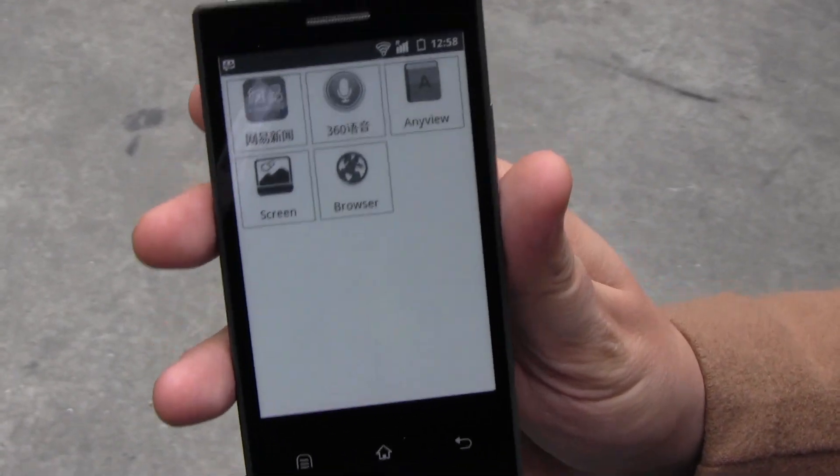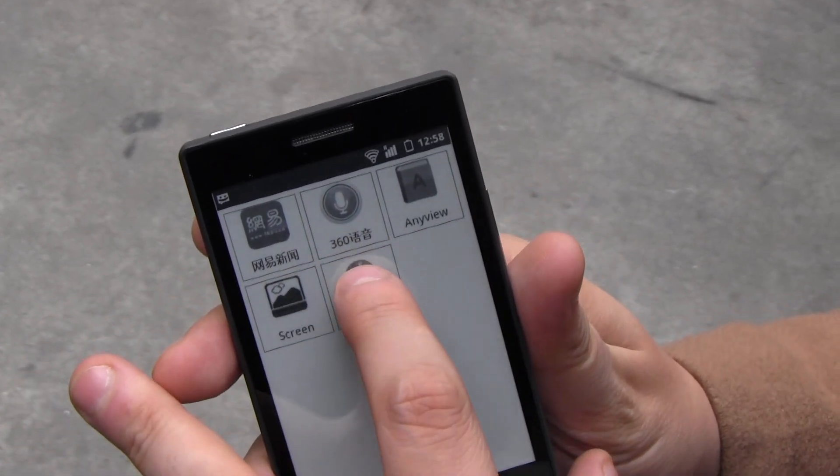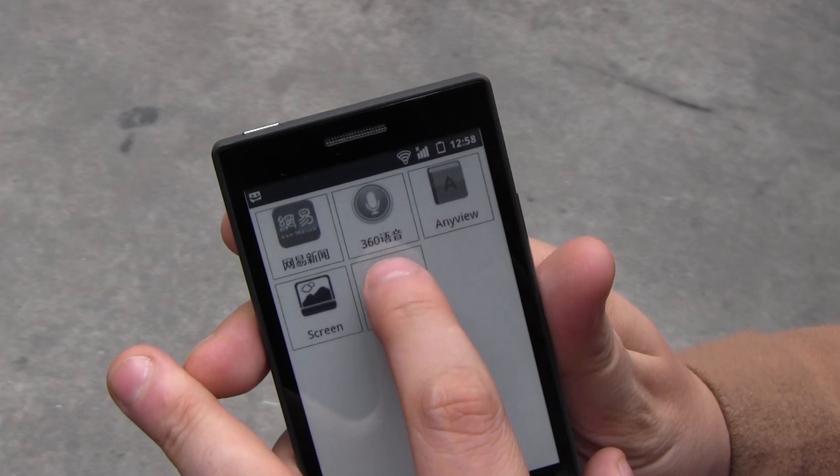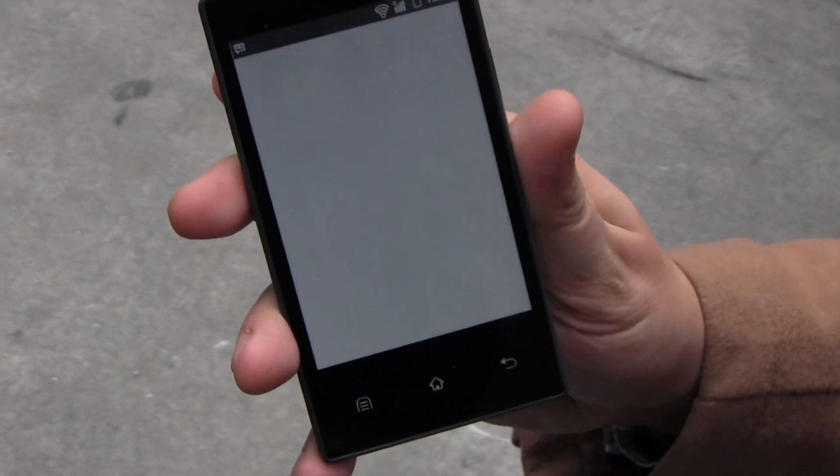But at least you're getting about a month of battery life out of it. Let's open the browser. A month of battery life! This touchscreen is not calibrated, but that should work — the touchscreen isn't calibrated. Here we go.